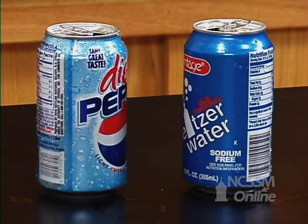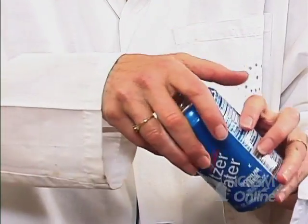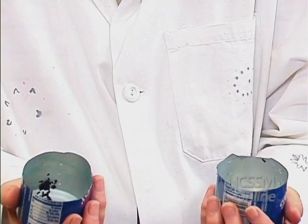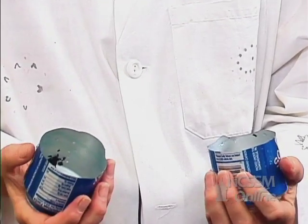Often times magic is really not magic, but good chemistry or brain rather than brawn. For example, do you think that I could take this can and rip it in half? Let's see. And that's easy because I sort of set it up first.